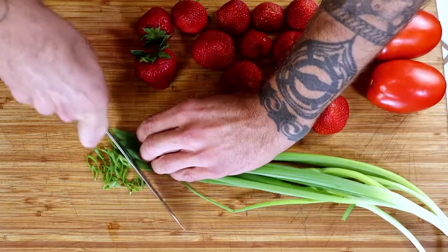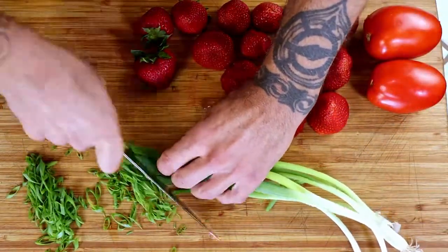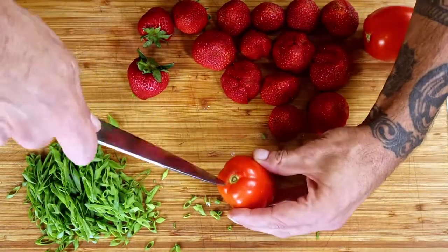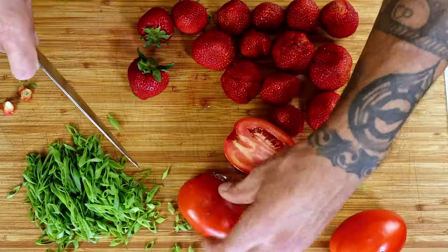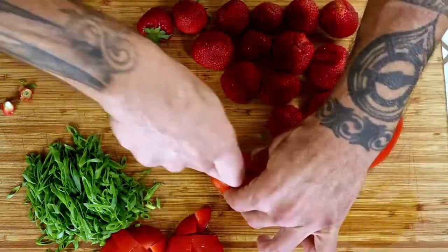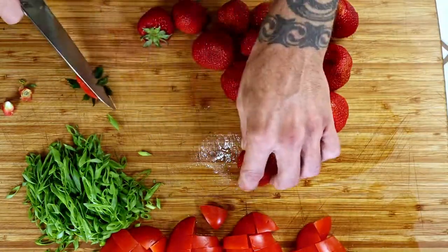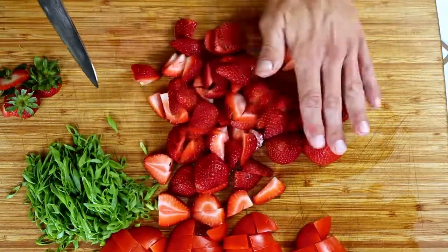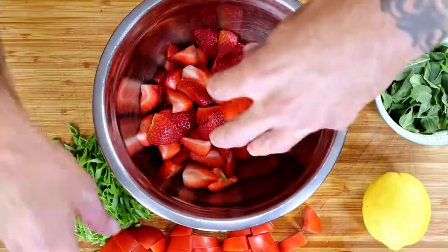Let's cut up those veggies. Pull the core out of the tomatoes and give them a chopping. Take the stem side off of the berries and cut them down to size. Toss it all into a salad bowl and top it off with a zest of a lemon, some freshly torn mint leaves, and some of our vinaigrette.